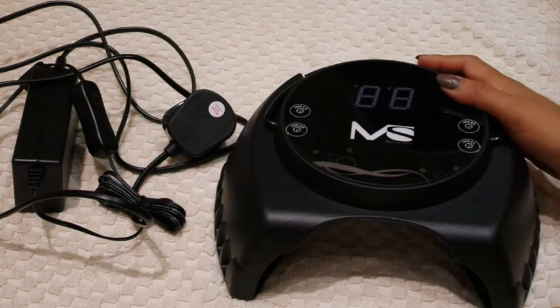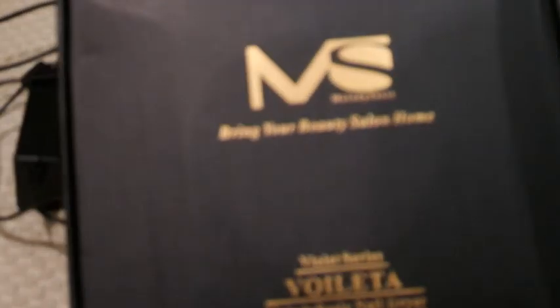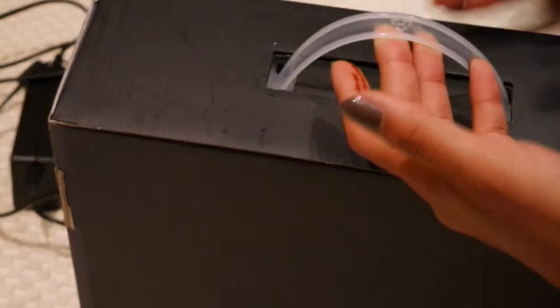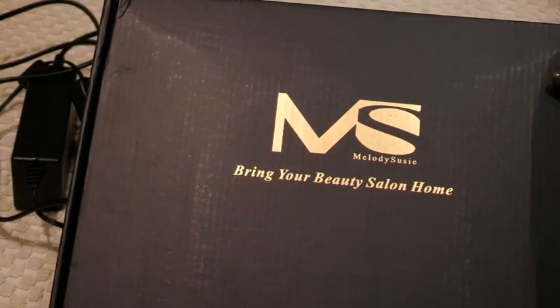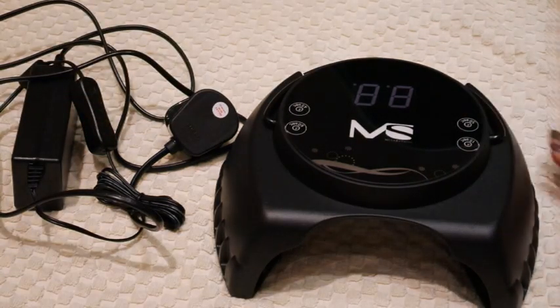Today we are going to be looking at the Melody Susie gel curing lamp. This comes in the Violetta series and it comes in a lovely little box which is great because you can literally pop it in there and carry it around as a little carry case — especially if you're a therapist who goes to clients' houses.